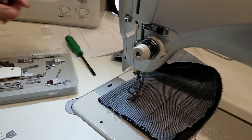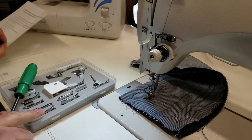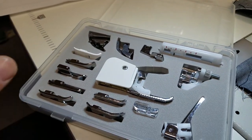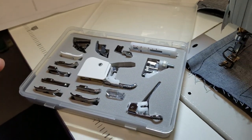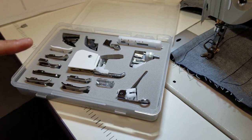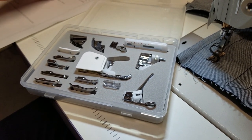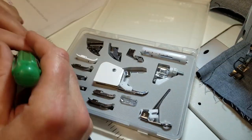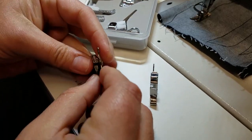Hello everybody, this is David from goldstartool.com. Today I'm going to go over this 15-piece snap-on presser foot set that is on our website for $19.99. The 15 pieces include one walking foot, and the kit also includes a high shank and a low shank adapter.